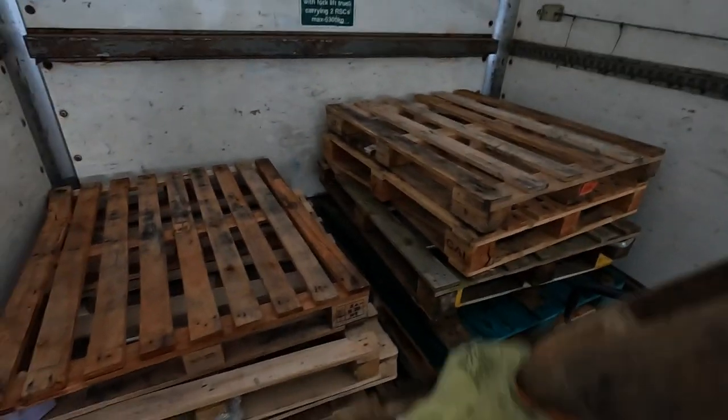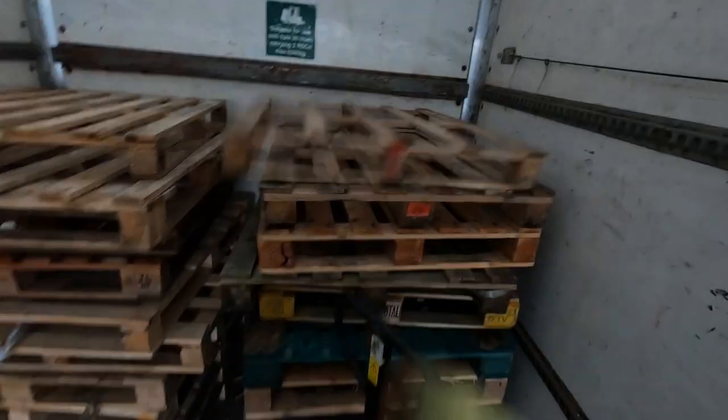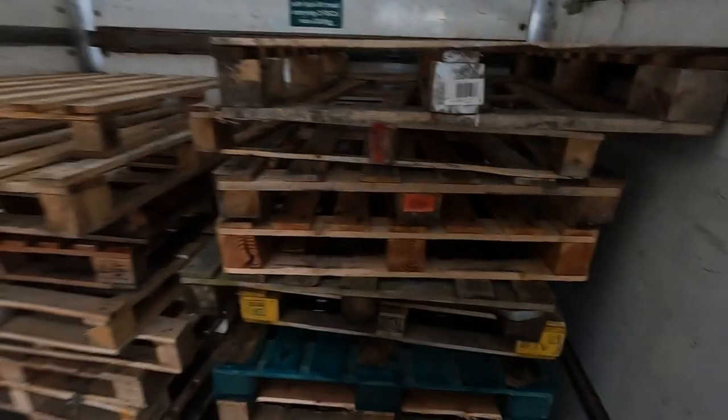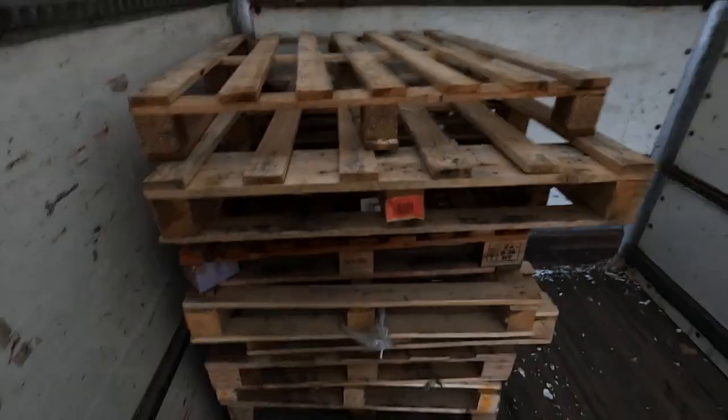Oh that fell over - oh no, we better sort that out. Oh dear - how did they manage to come backwards? I weren't accelerating that hard, was I? There we go - right, let's push these to the back so he can take these off. Let's go sit in my cab now and wait until he comes over with a forklift to start loading.